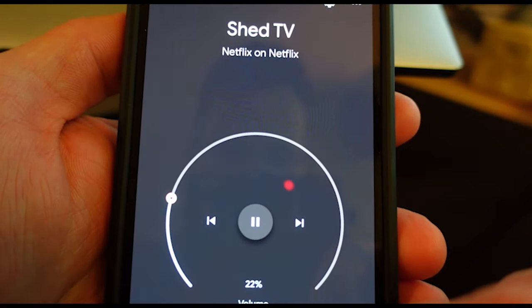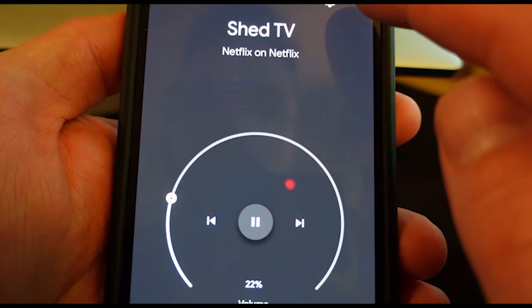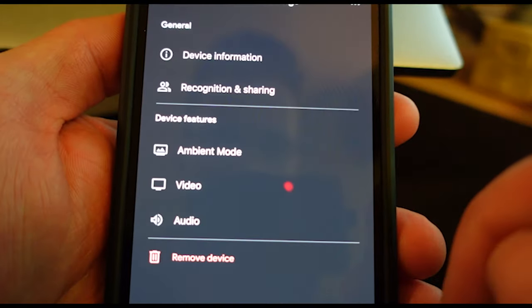Open the Google Home app, tap on your Chromecast device, and click on the gear cog in the top right.